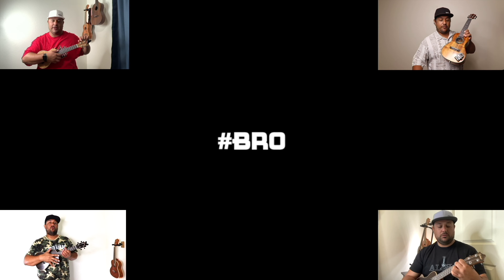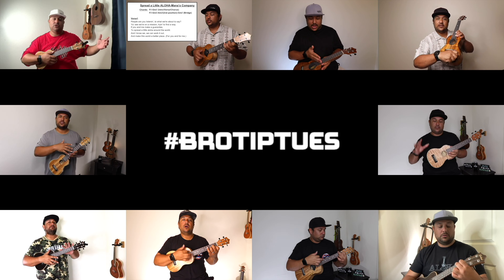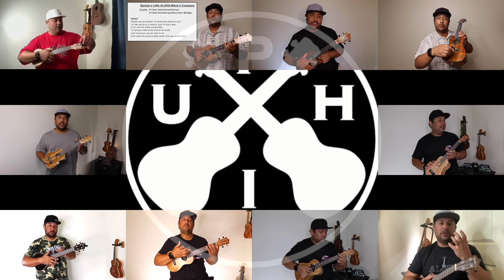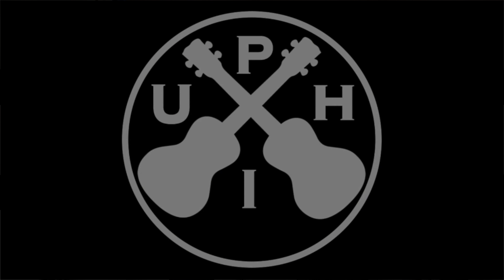Hello you guys and welcome back to Bro Tip Tuesdays. This Bro Tip is short, simple, and sweet.